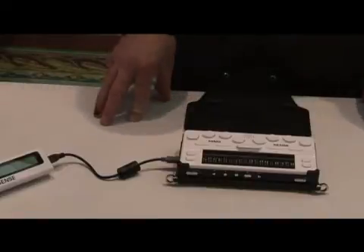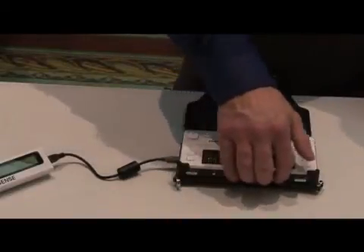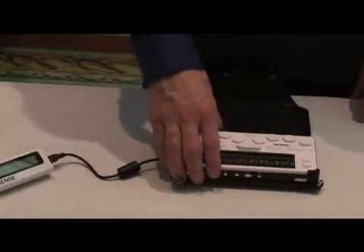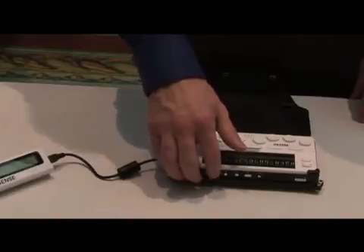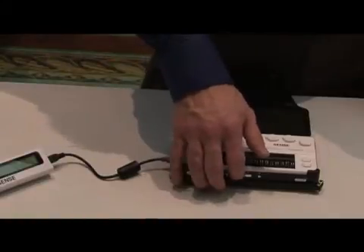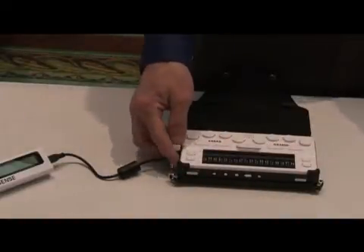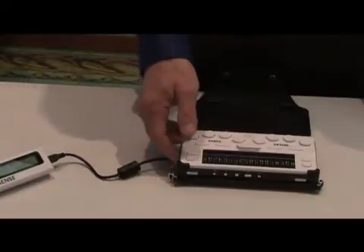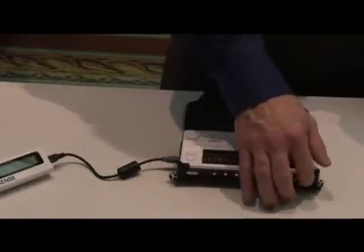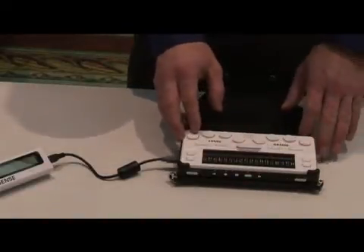We make the unit work and feel like a Windows device. On the front of the unit we have seven keys. The five most important are the control keys for playing back your MP3 or DAISY files: a left arrow, a record button — yes, this is an excellent audio recorder — a stop button, a play button, and a right arrow. There is also a lock switch on the left side so you can lock the unit if you put it in your backpack or purse, and an on-off switch that turns the unit on and off.